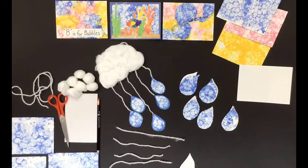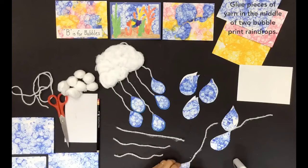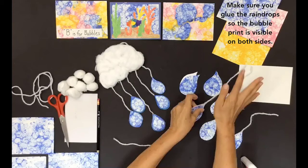Glue pieces of yarn in the middle of two bubble print raindrops. Make sure you glue the raindrops so the bubble print is visible on both sides.